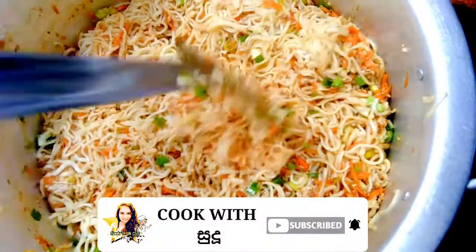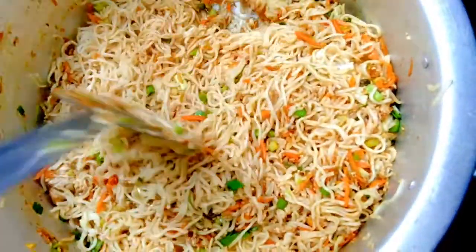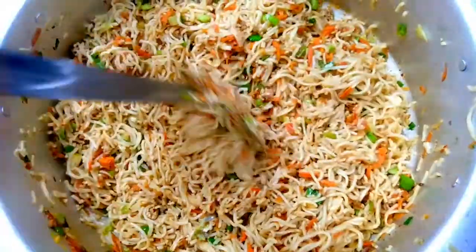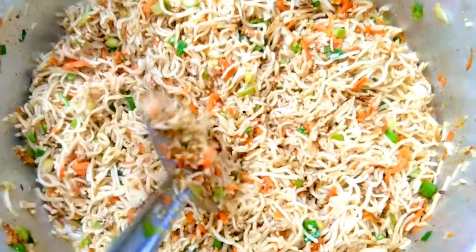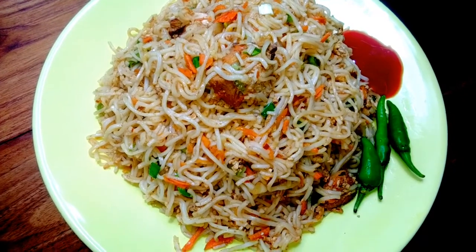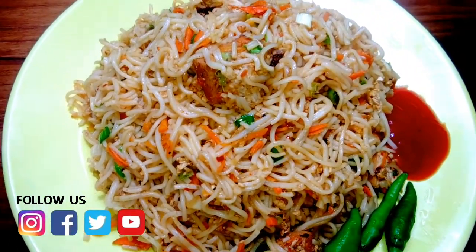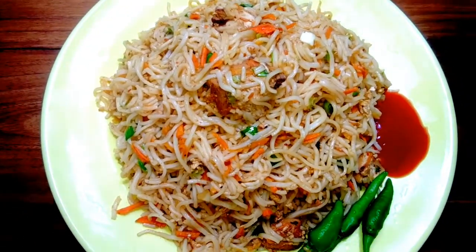We have a mixture, so we can get a mixture. Then we will add a plate. I will be able to cook the noodles.